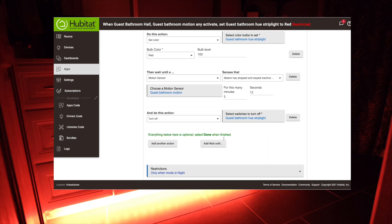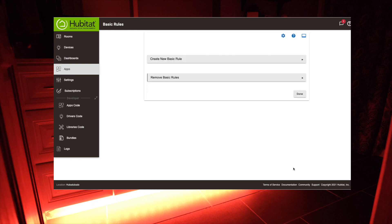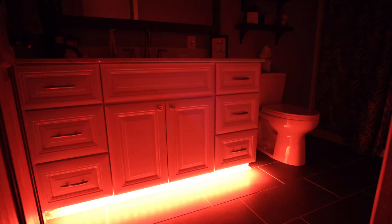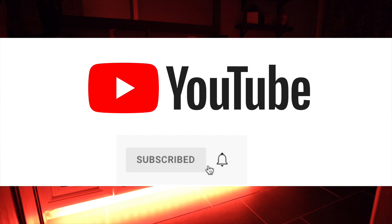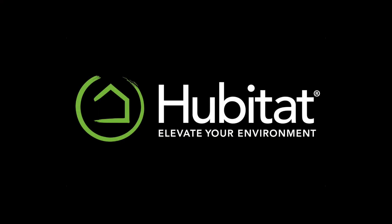And there we have it — a perfectly automated guest bathroom that will probably scare the bejeebers out of our guests, but once they use it they're going to love it. So that's it for today — let us know what you think in the comments, don't forget to subscribe to see more great content, and as always, thanks for watching and thanks for elevating your environment with Hubitat Elevation.